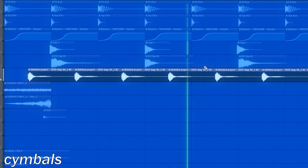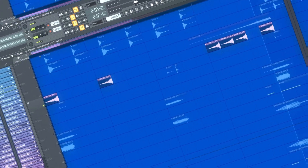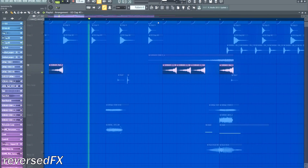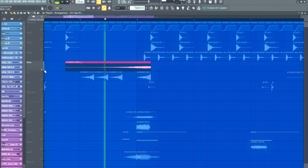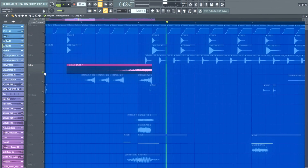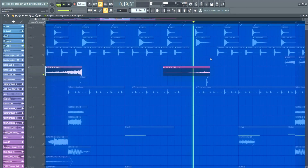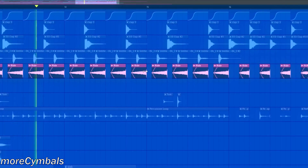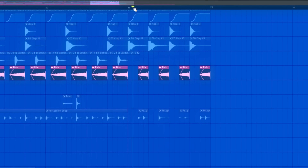Cymbals. Reversed FX — these are mostly just sounds that come up later in the video, with some reverb and reversed. More cymbals — I reversed those rides so they give a general more uplifting feeling.